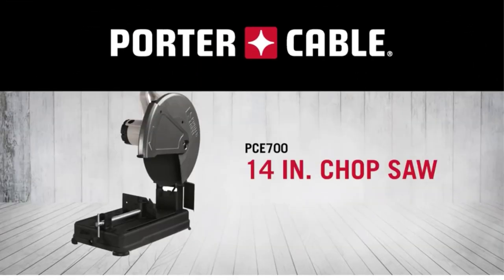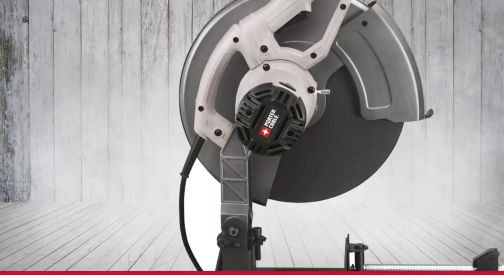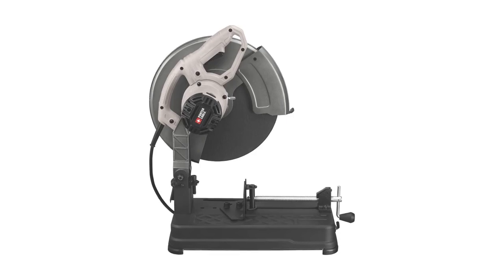Typically used for straight cuts on metal and similar materials, chop saws are the basic workhorses you likely find on a job site or shop. Compared to miter saws that have a bevel and crown molding feature and are mostly for woodworking, chop saws, as the name implies, only chop up your material as precisely as possible, so you can cut it depending on your needs for your project.